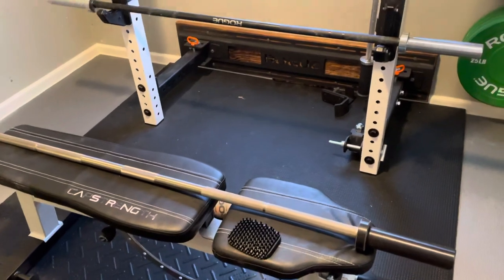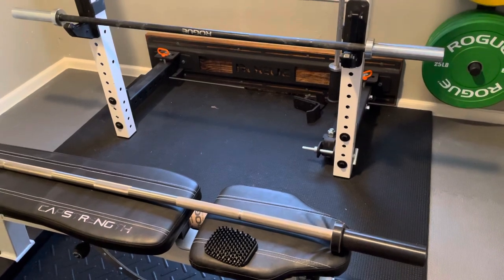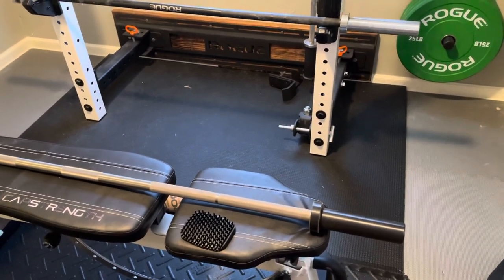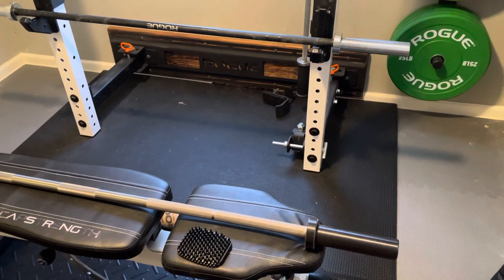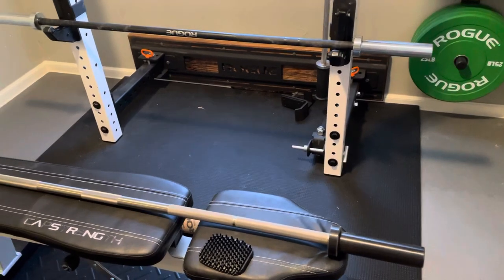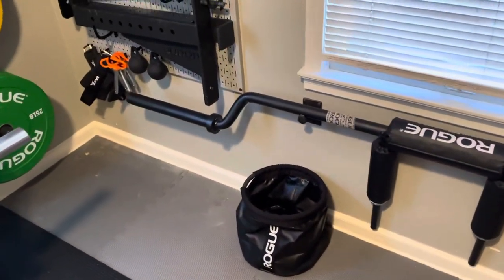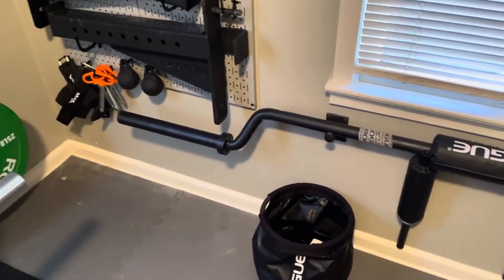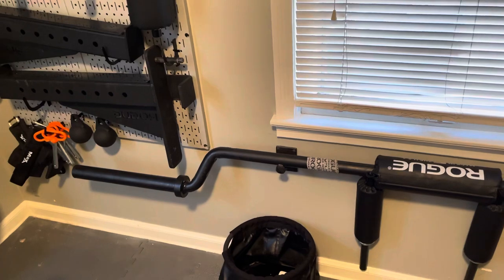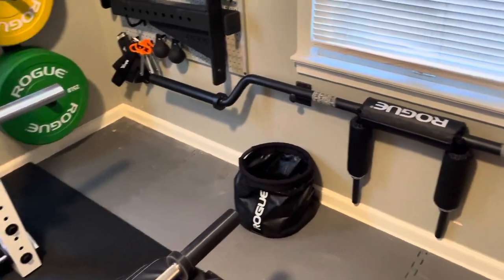Maybe this will be a better choice for some people when they go to buy bars — they're a little bit cheaper. To me, I'd rather use these bars even if I had the space. They're just easy to pick up and move around. I don't need a foot and a half of sleeve on my bar. I've got the Rogue squat bar — this thing is just obnoxious. If you put calibrated plates on that you'd probably put 1,500 to 2,000 pounds on it, but that bar is a squeeze in here.